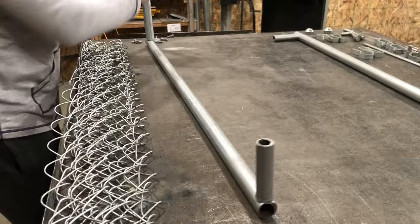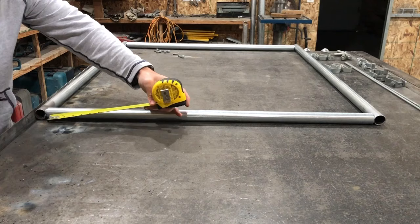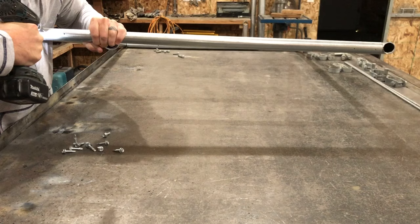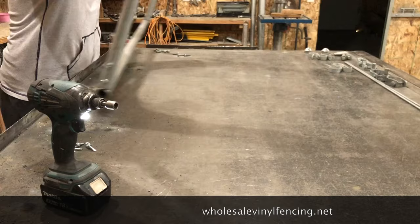Insert the rails into your uprights. You're going to measure over one inch and three inches on each side. Now get your self-tapping screw — you don't have to pre-drill the metal, this will cut through it, but you will have to use a little bit of force. When you're screwing into the frame, make sure that everything is square and level so your frame doesn't end up tweaked.